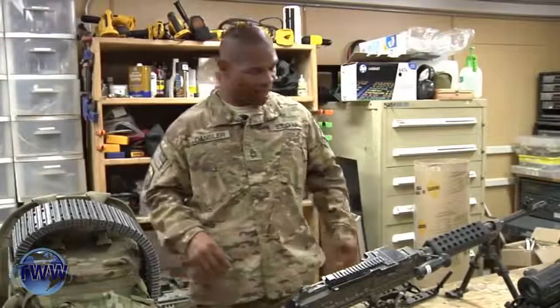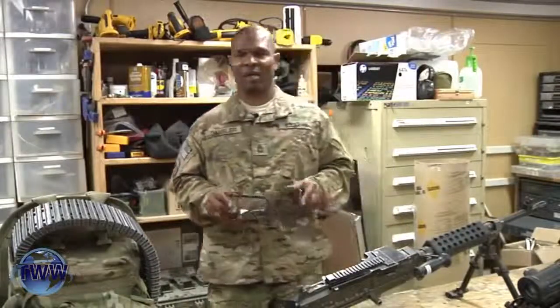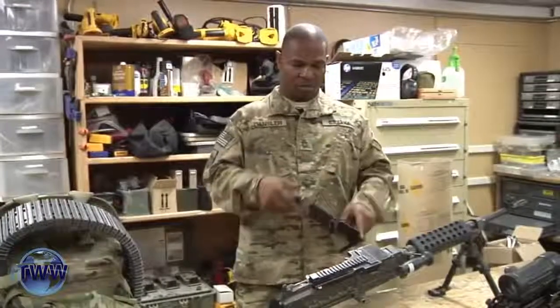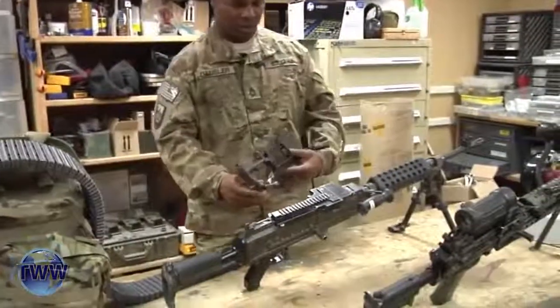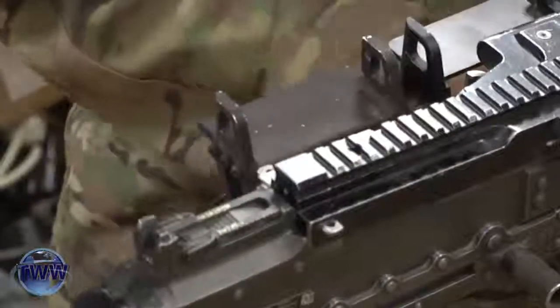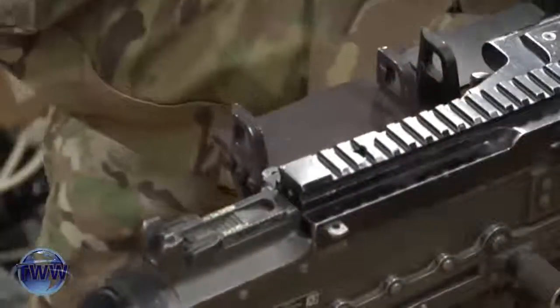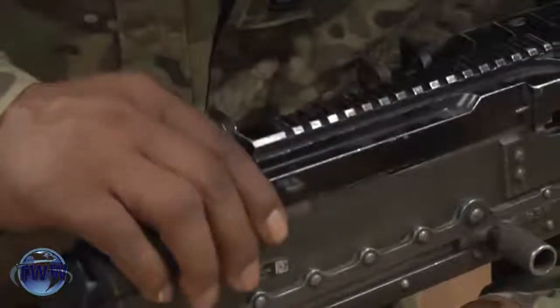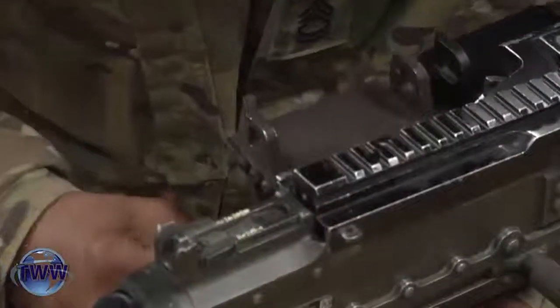With our Iron Man Backpack and our adapter for the 240 Bravo, I'm going to put it together. Just pop that pin in, and you have to push in on both sides. Then this pin over here locks it right into place.